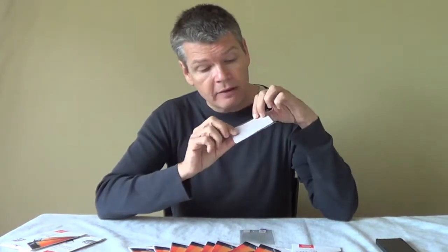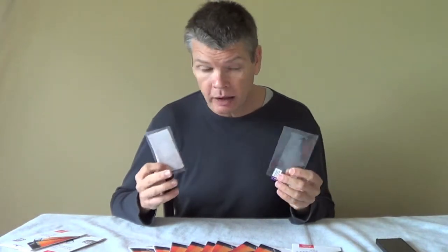The important thing is don't get any fibers from the cloth on the sticky side of the screen protector, and don't get any fingerprints or anything like that. By and large, exactly the same as you'd apply any other screen protector to your smartphone.